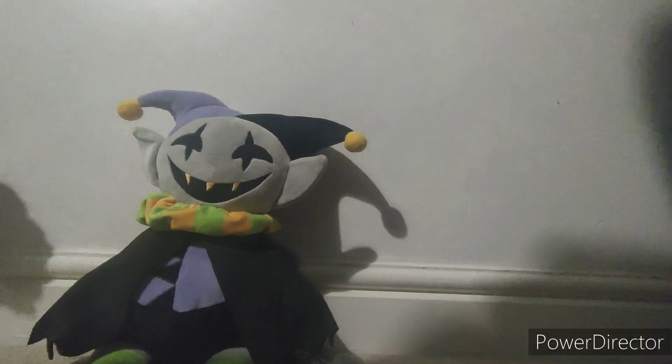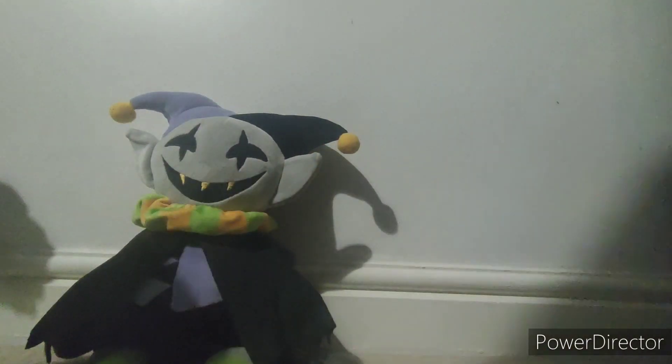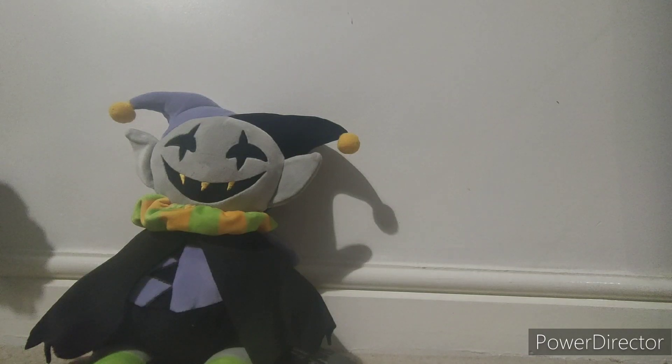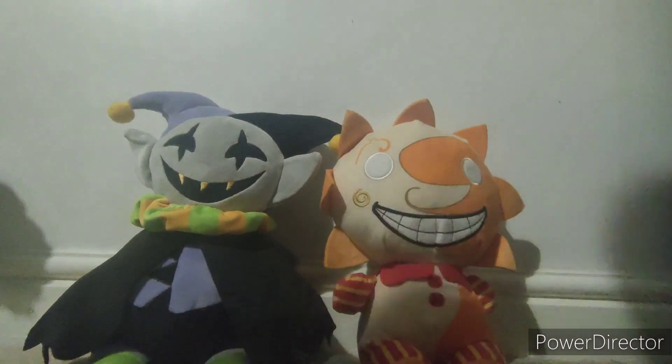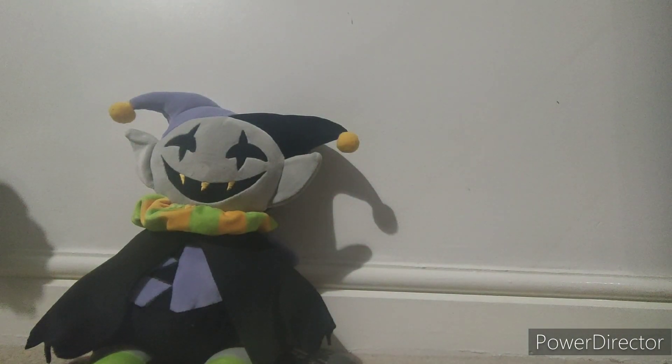Next one is Bunzo. And some drop. Yeah, that's probably all I have for comparisons.